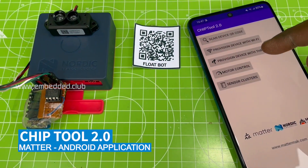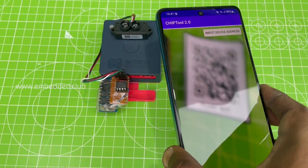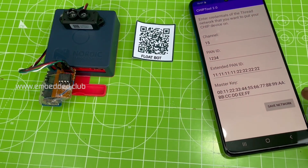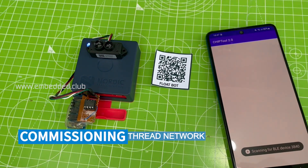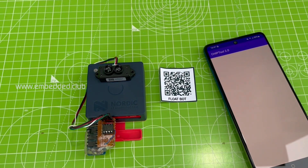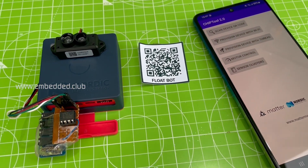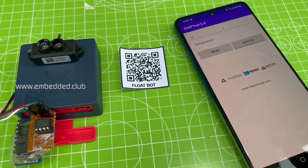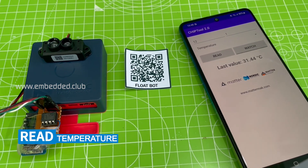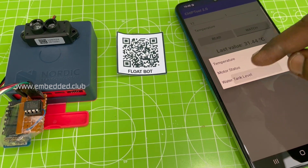The chip tool application is used for commissioning the Matter nodes — scanning the QR code to get the device information and commissioning over the Thread network. Reading the values from sensor clusters like temperature, water level, motor status, etc.